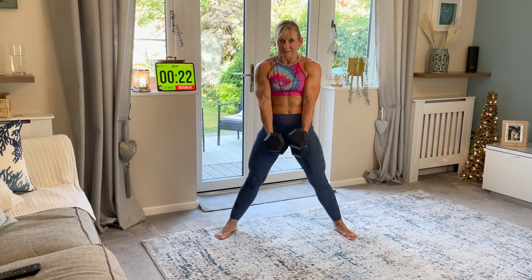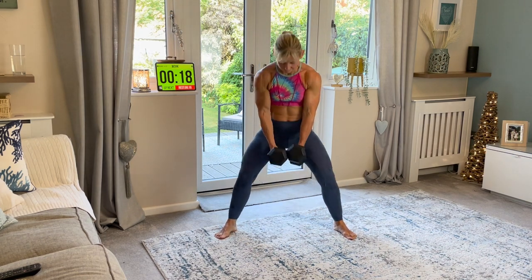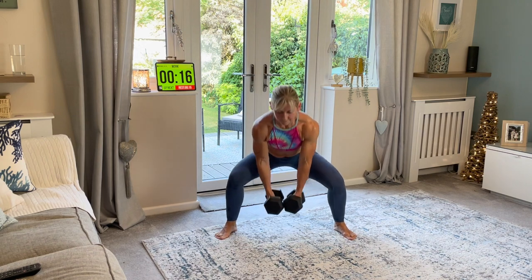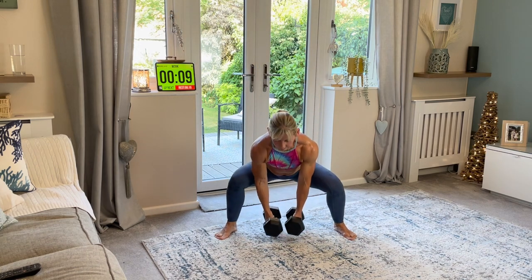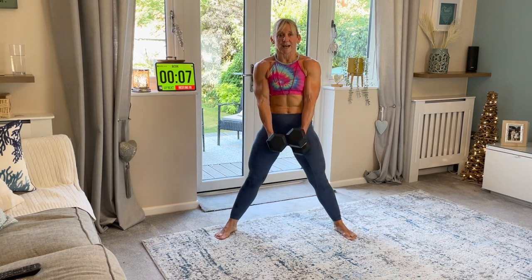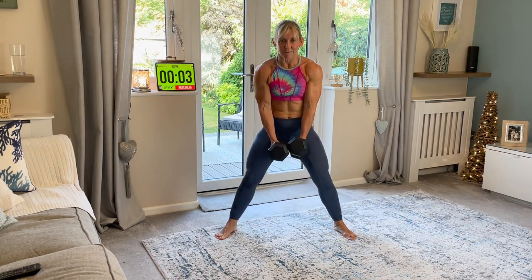Good. Make sure you rest if you need to. Squeeze up. 15 seconds. Remember beginners, just take the weight out. You don't need to have a weight to start with. You just need to get used to the movement.